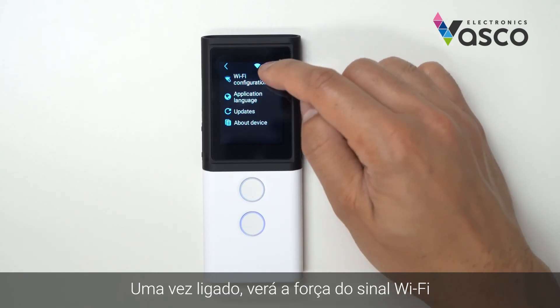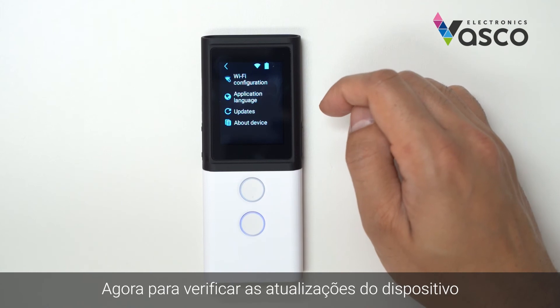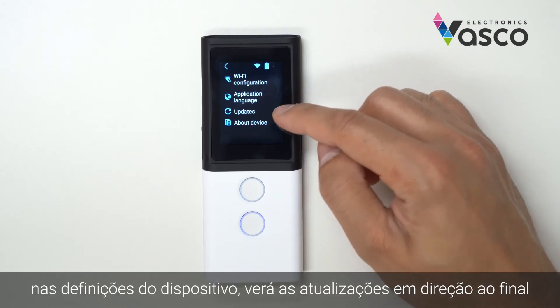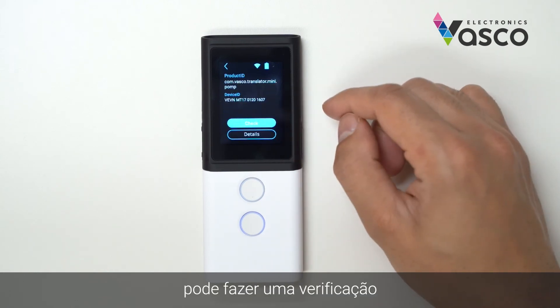Once you are connected, you will see the Wi-Fi signal strength in the menu bar at the top. Now to check for updates of the device, in the device settings you will see updates towards the bottom. If you select this, you can do a check.